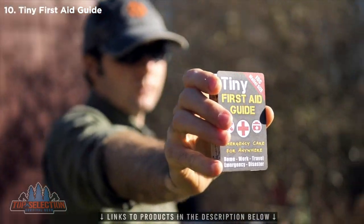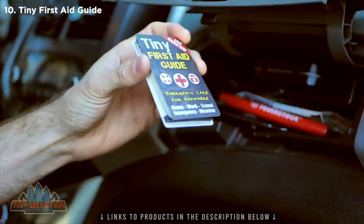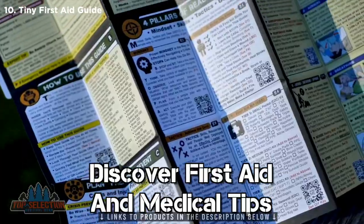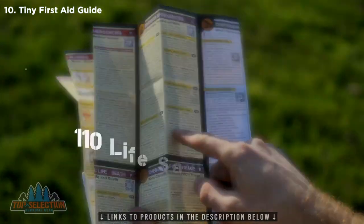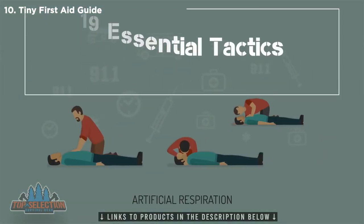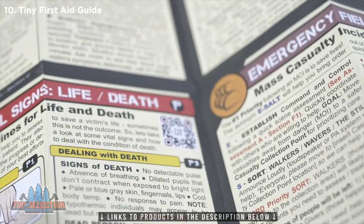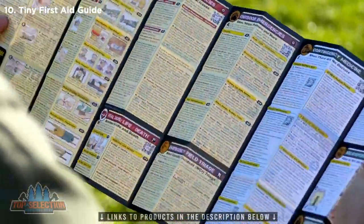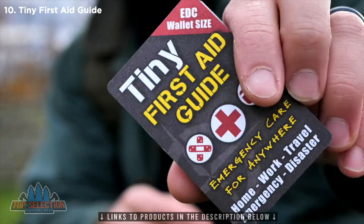The Tiny First Aid Guide is a compact, durable, credit card-sized medical resource that weighs less than an ounce and fits in a wallet, pocket, purse, glove box, first aid, emergency, or survival kit. Inside this guide you'll discover first aid and medical tips for almost any situation. It is packed with 51 color illustrations, 110 life-saving first aid skills, 167 expert emergency tips, 19 essential tactics first responders use to save lives, and 10 deadly mistakes you must avoid. Plus, you can unlock a bonus cache of online training resources by scanning the included 24 QR codes with your smartphone. Step up to the smallest, lightest, most comprehensive wallet-carry emergency medical and first aid guide ever developed. This is the Tiny First Aid Guide.